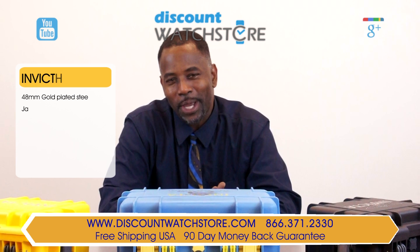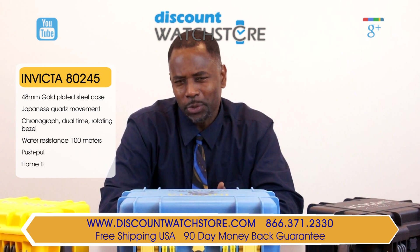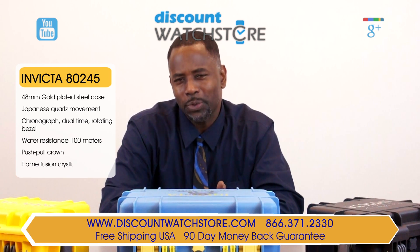Hi there, this is Michael from Discount Watch Store. Today I'm going to show you the Invicta 80245 from the Pro Diver Collection.